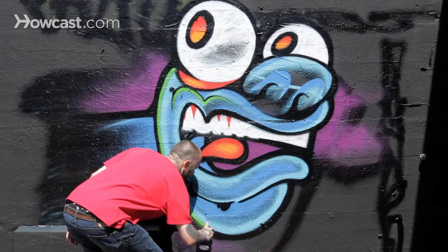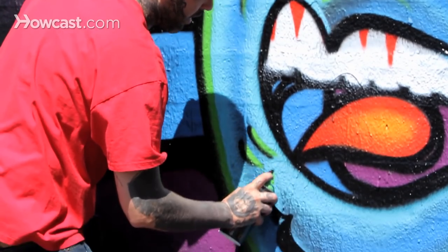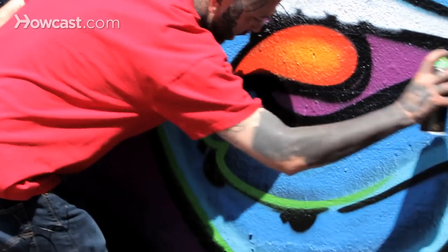Hi, I'm Page 164. Now I'm going to show you how to do a character. So once again, getting your base wall color down — I feel that black is a great color to kind of start a character with. That way you kind of build up off your shadows.